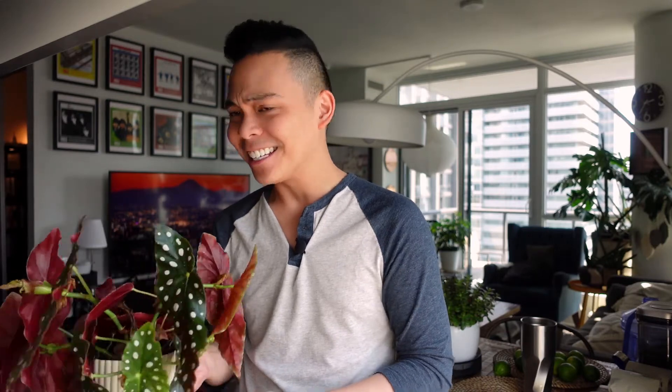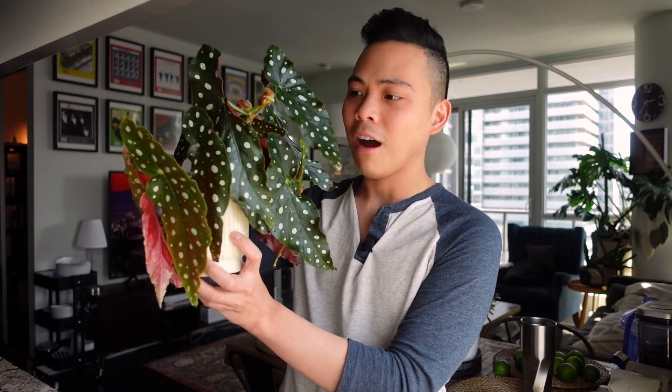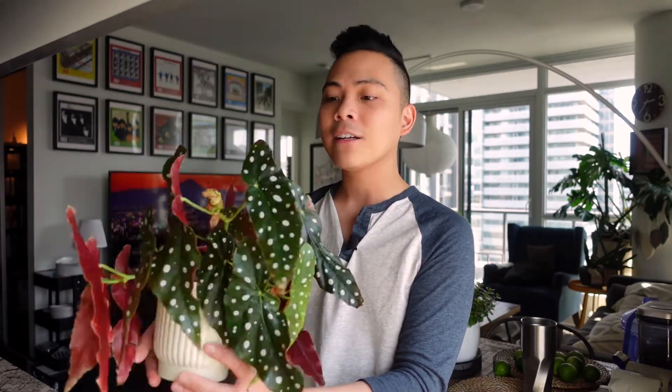It grew so fast I had to chop and propagate essentially. This plant now has three main stalks and I'm probably going to have to chop it up again because it's getting a little big for the pot and a little too leggy right now, so we'll do that later.